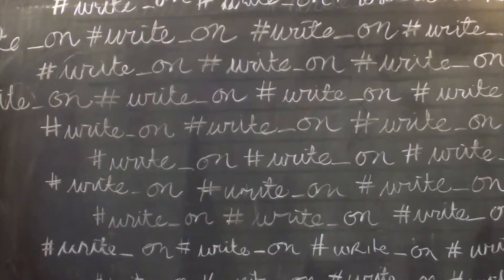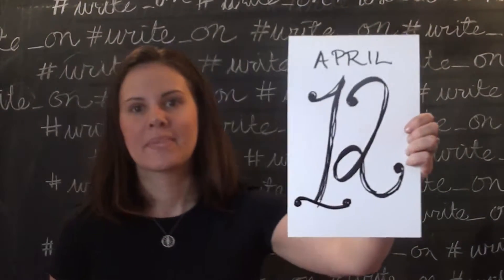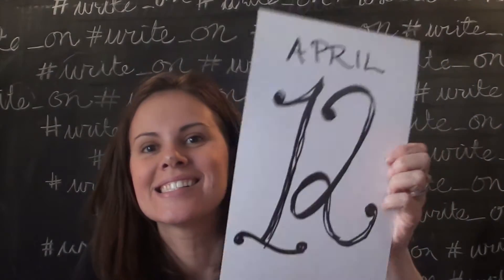You're watching a Love Jack video. The Write On Campaign 2016, April 12th.